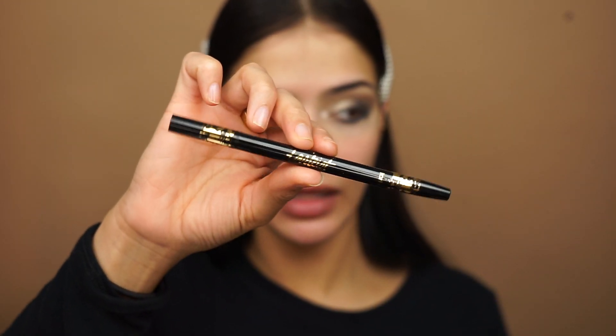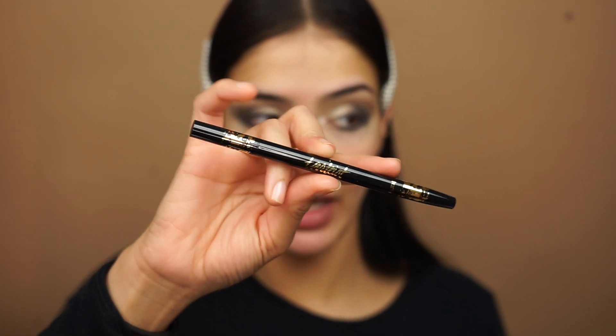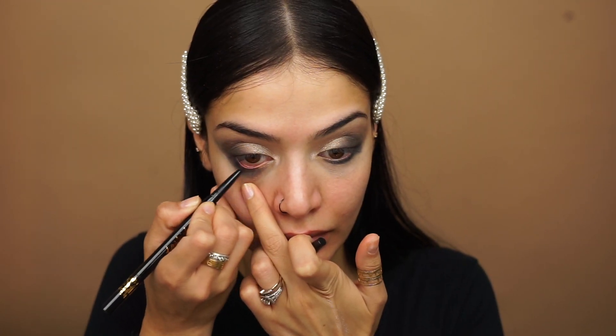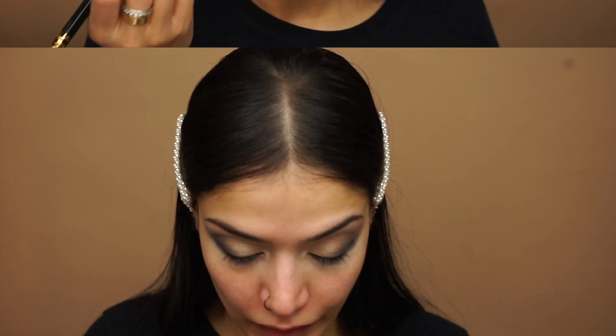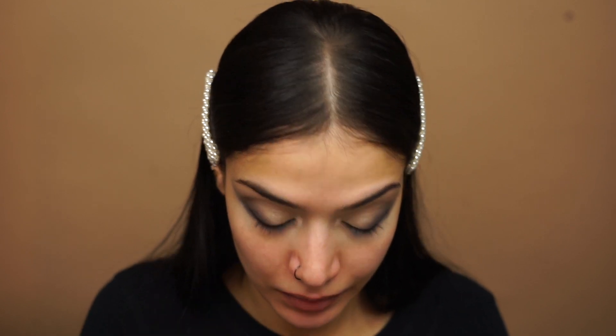Next, using my Tardist eyeliner, I'm going to use the pencil side to line my waterline and tightline my eyes. And then I'll be winging out my eyeliner with the liquid pen side. Going with a smaller brush to smoke out the inner corner as well. Next, going in with the makeup wipe, I'm just going to clean up the lower lash line and this eyeshadow line.